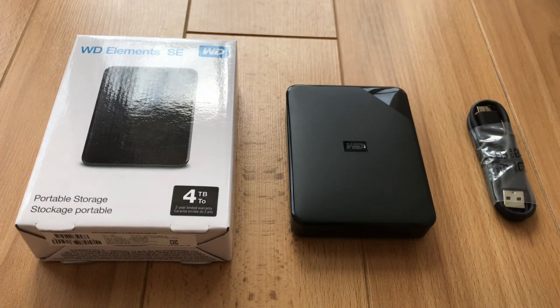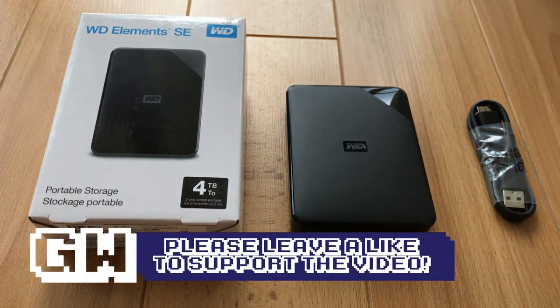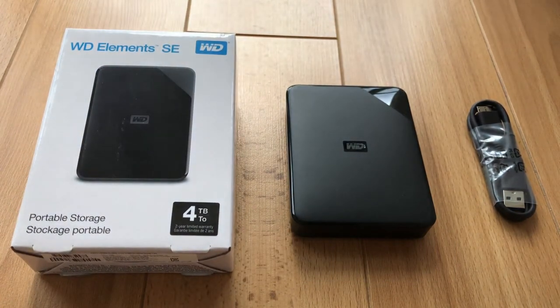If you guys want to pick one of these up for yourself, I will leave a link in the description to this exact hard drive — you can pick it up from Amazon, which would be awesome. It also helps out the channel as I'm an affiliate, so please use the links below. Also remember to subscribe if you're new around here — there are more unboxing videos coming on the channel along with a whole bunch of other gaming and gadget related content. If that's your thing, make sure you subscribe and ring that notification bell so you don't miss out on any future videos. Until tomorrow — stay safe and we'll hopefully see you on the next video.